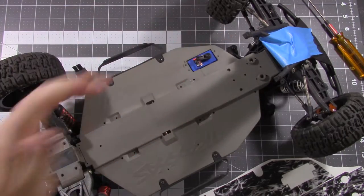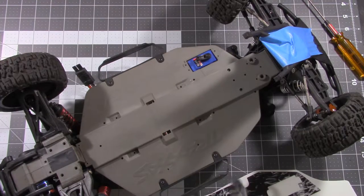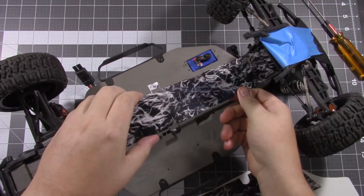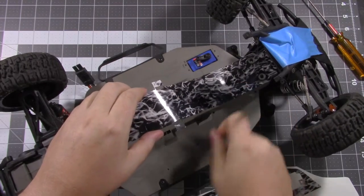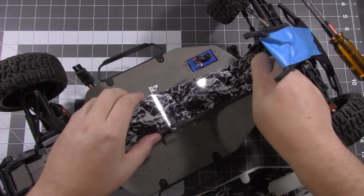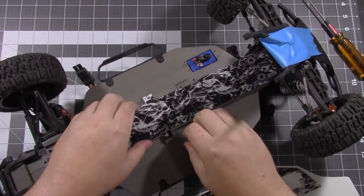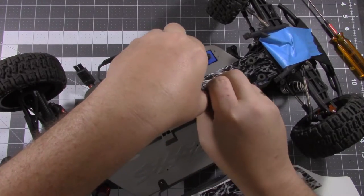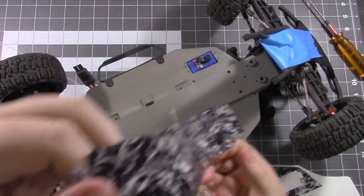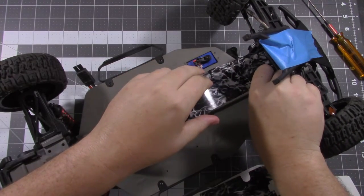And disconnect the steering link of course. First we're going to start with this center strip. One good thing about these is the type of adhesive they use — it doesn't really bond right away. So if you do get a little crooked, you can remove it and reapply it.